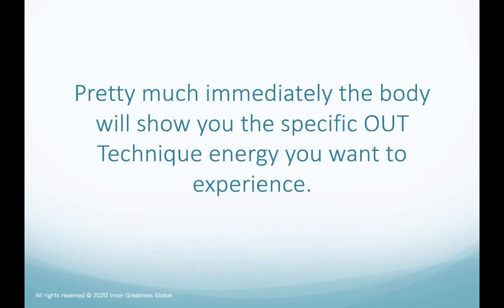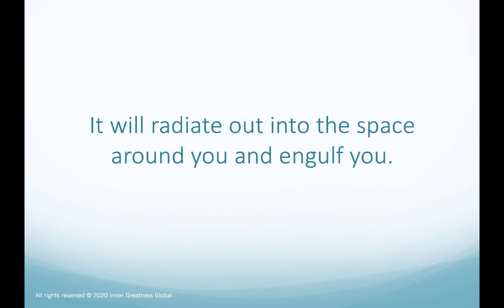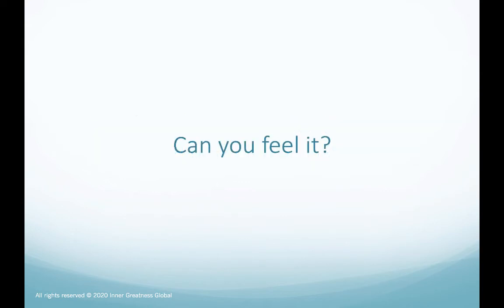Pretty much immediately, the body will show you the specific out technique energy you want to experience. It will radiate out into the space around you and engulf you. Can you feel it?